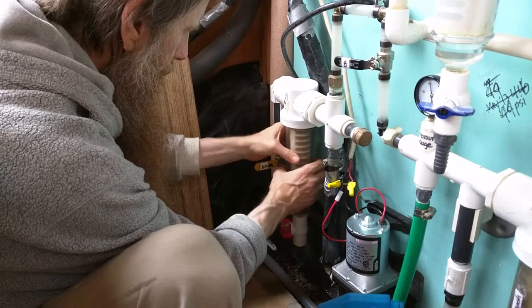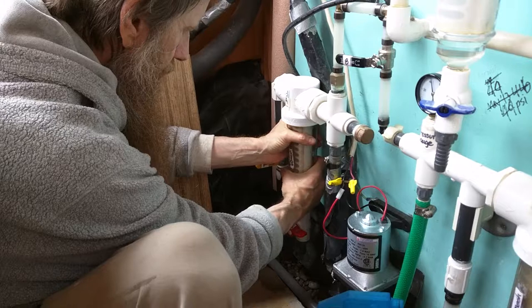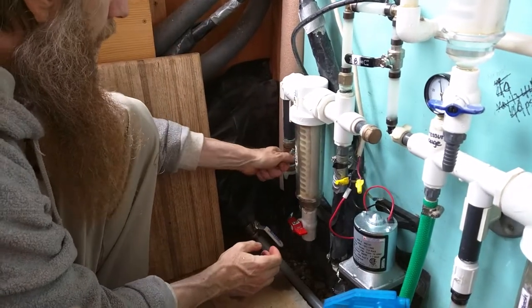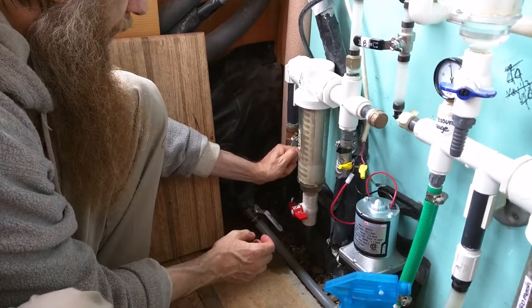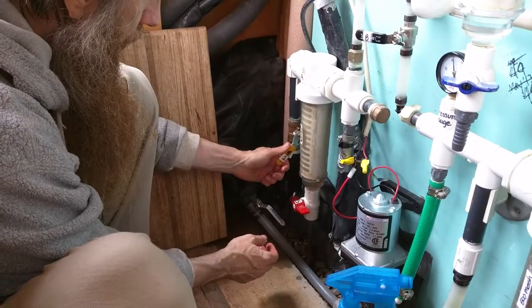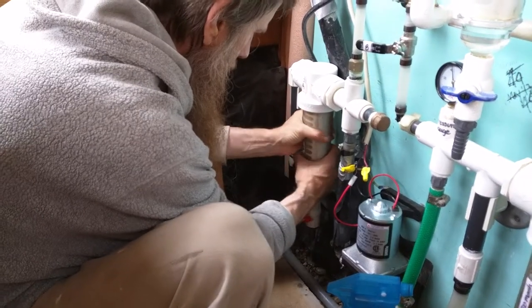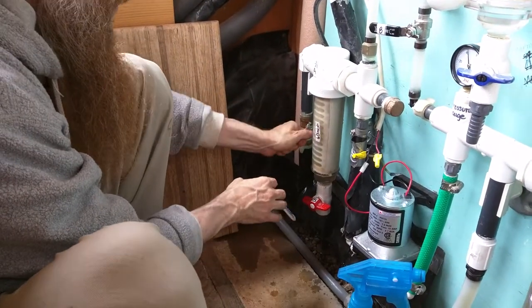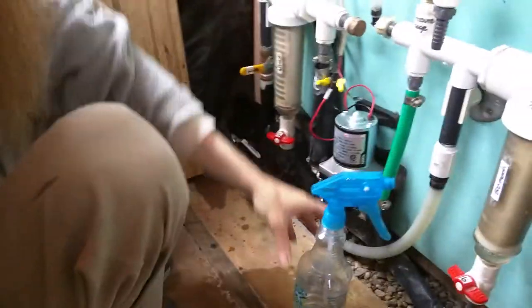Just go hand tight, then back off. Now I'm going to open the cistern and fill it up to get as much air out as we can. Okay, that looks like about it — get it hand tight like that. That should do it for that. Now moving on to the 500 mesh.